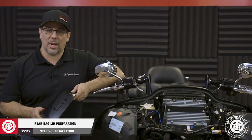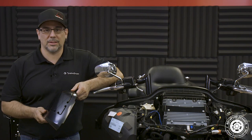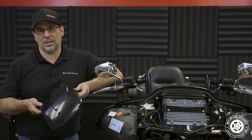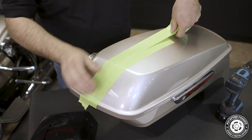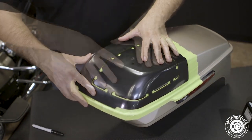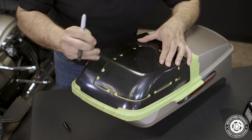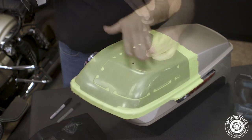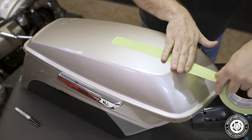Now we're ready to install our bag lid speakers. Since this motorcycle has a tour pack, we'll remove the saddle bags by unscrewing the two quick release pins from the inside — this will give us plenty of room during the cutting process. We designed a template to assist you in making that perfect cut. To get started, we'll use 3M painter's tape to cover the top of the bag lid so we don't scratch the paint. Next, we'll position our template on top, making sure the front lip is sitting firmly against the ridge of the bag lid. Push on the corner, front, and top of the template to make sure it's properly positioned, then mark the two pilot holes on top. Remove the template and use a 1 1/8 inch bit to pre-drill the holes, then secure the template in place using a number 2 Phillips and the small screws provided in the kit.